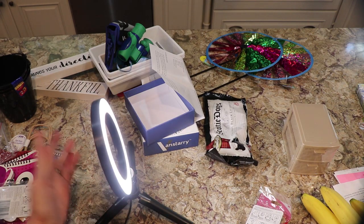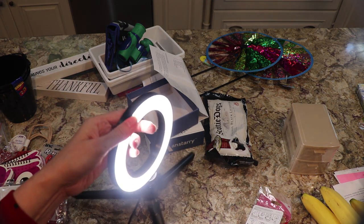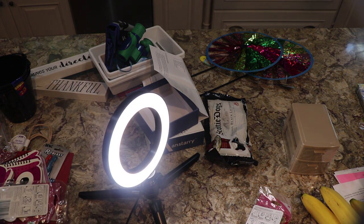So this is a nice little light and again I was able to get this with a code. I will show you that site — I'll show you a video that walks you through the site and how to use it and how to find the discounts.